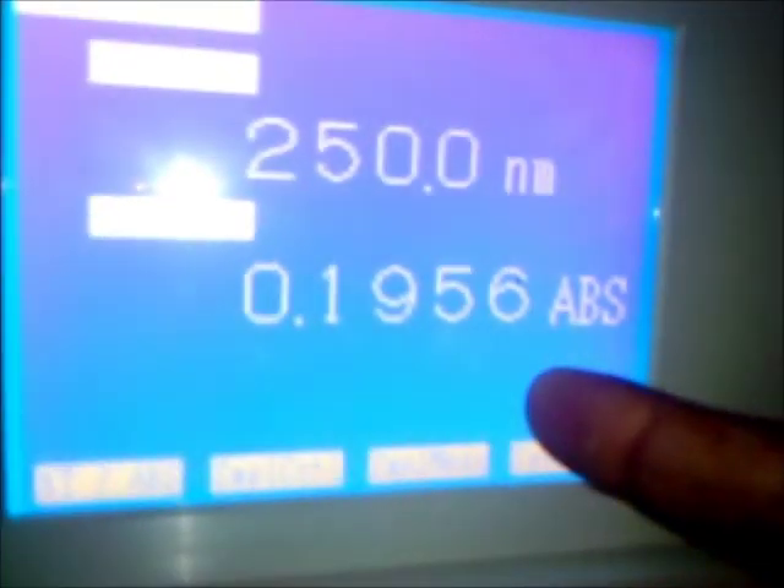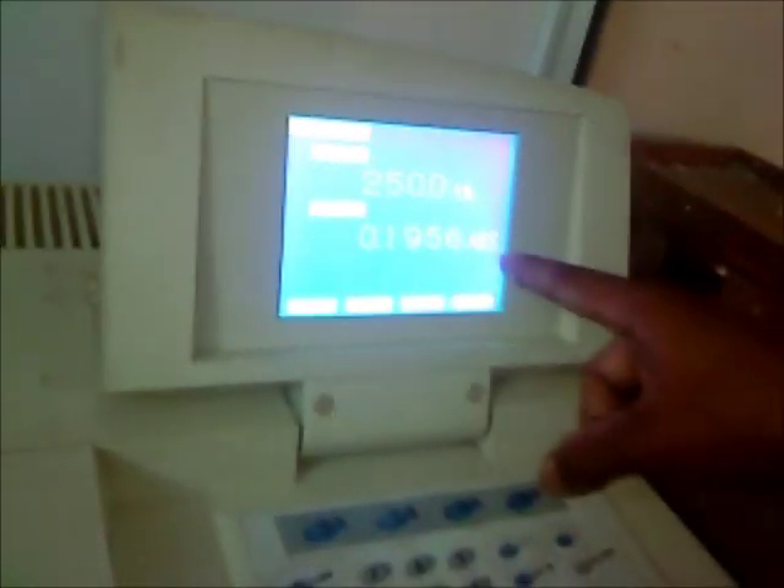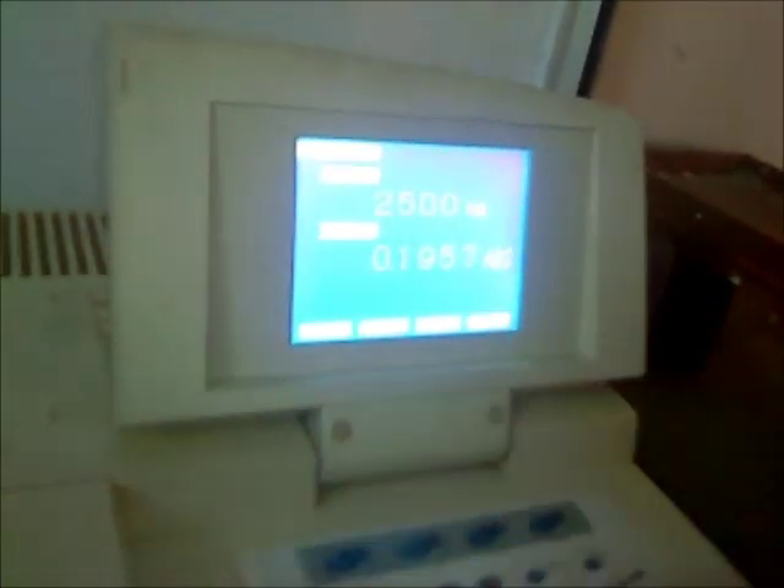Note down the absorbance — this is the absorbance: 0.1956. Simultaneously note down the absorbance and one by one transfer the sample into the cuvette and note down the absorbance. These are the total procedures for handling the cuvette on the SHIMADZU 1700.